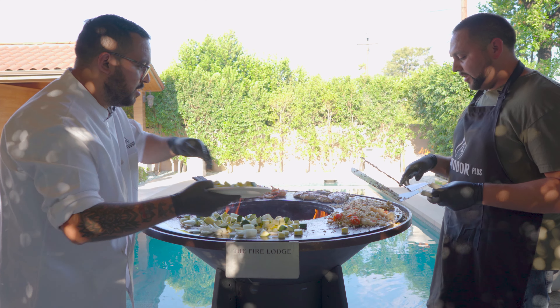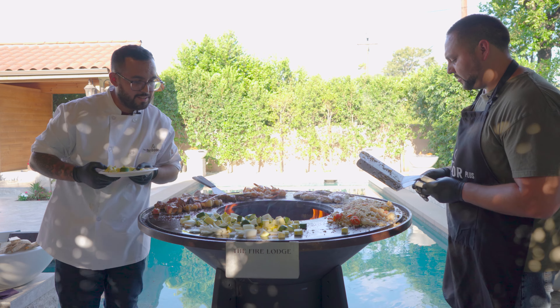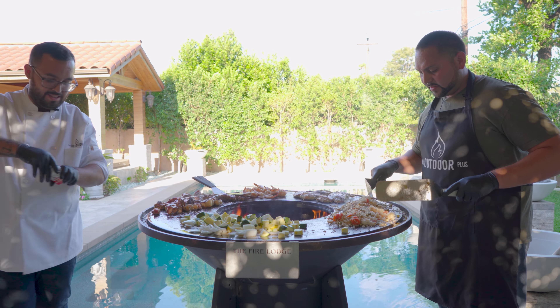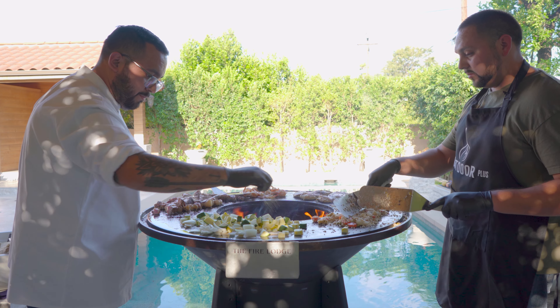We added the rest of the vegetables. I'm going to take a little bit of crushed ground black pepper on there.